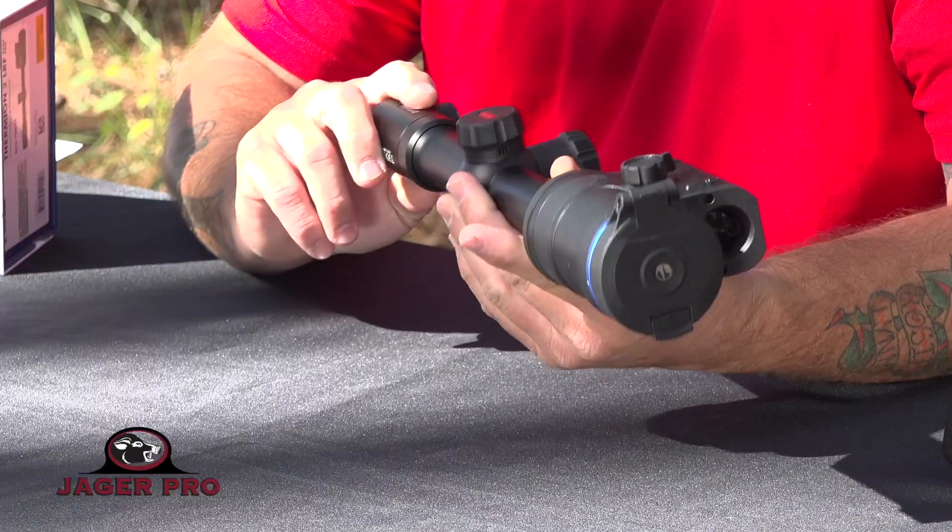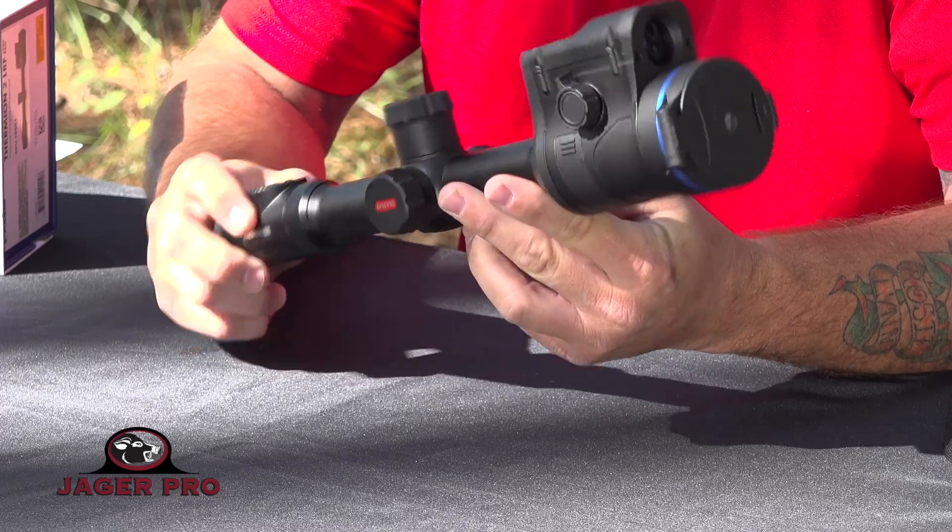Hey guys, Keegan here with Jaeger Pro Hot Control Systems, and today we're going to be talking about our scope of the month, the Thermion II XP50 LRF.